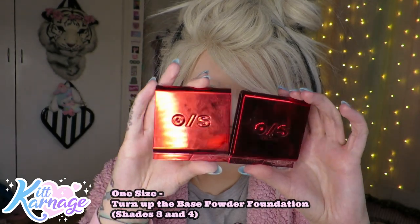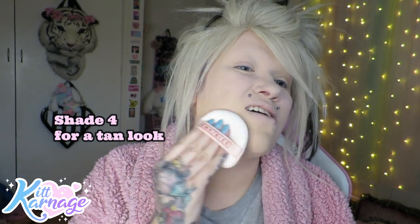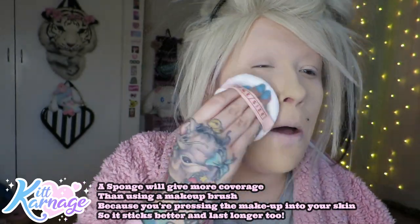This is essential for a trashy Y2K McBling look. I've got two shades of this powder from OneSize - the one on the left is lighter, shade three, but we're going in with number four because this is gonna make us tan and orange - yes, perfect. Back in that era we would always use a pressed powder foundation with this sponge, just like this, patting it onto our skin. Using a sponge gives a lot more coverage because you're baking and setting it more compared to a brush.